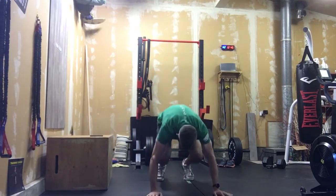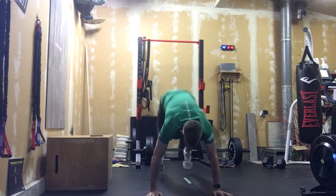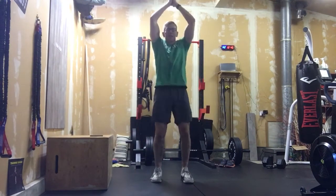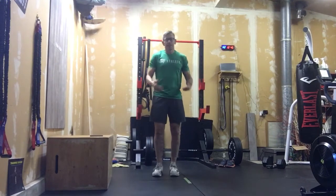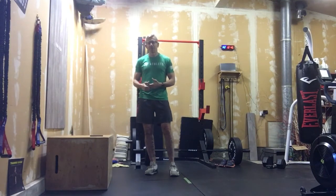After that, 27 burpees — chest to ground every time. That's your burpee. Now if you want to step out and step in those burpees, completely cool. You just got to work your way through 27-27.